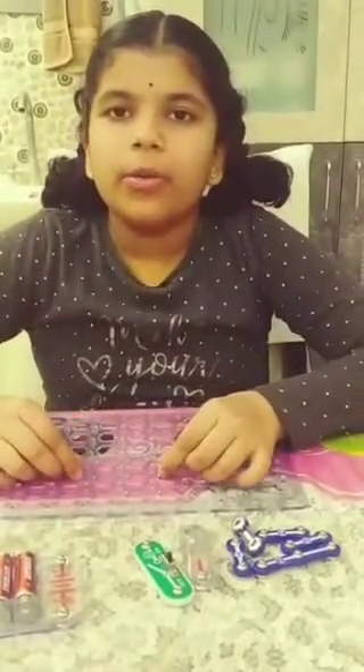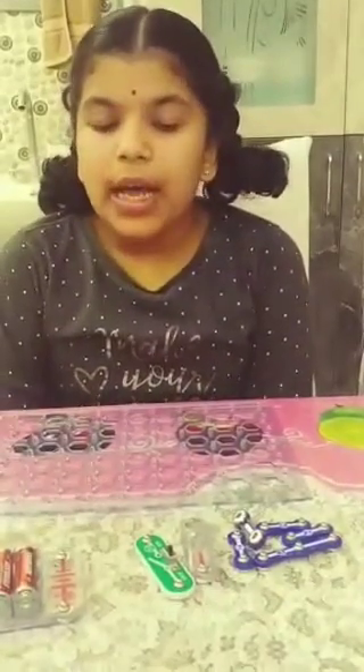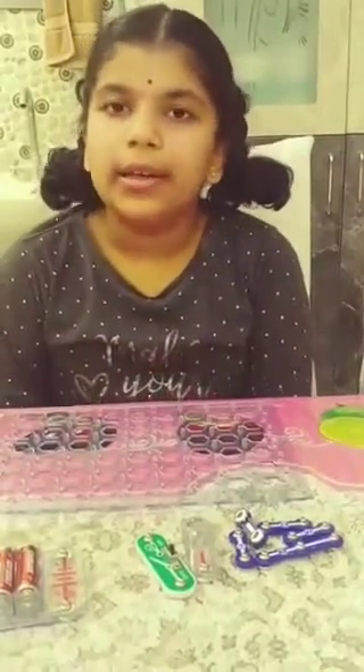Good evening everyone. This is Sri Lasyav from grade 5A. Today I am building an electric circuit to light a lamp.